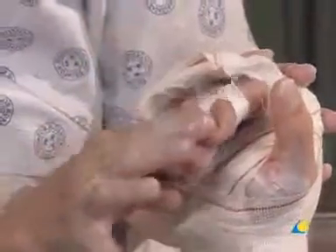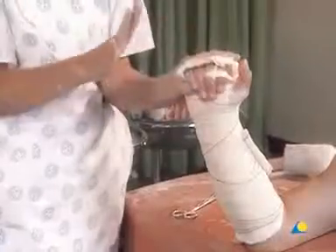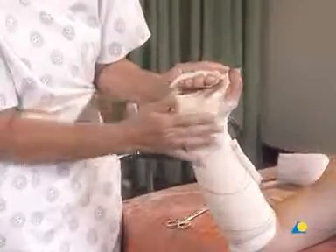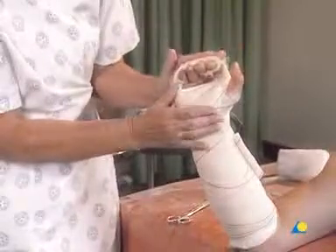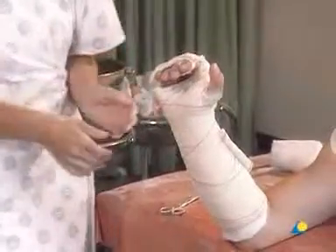The application of the extension block splint is now complete. The exercises for the patient may now be explained and demonstrated. The reduction may be verified with an x-ray. The splint should be removed after a maximum of three weeks in order to prevent stiffness.